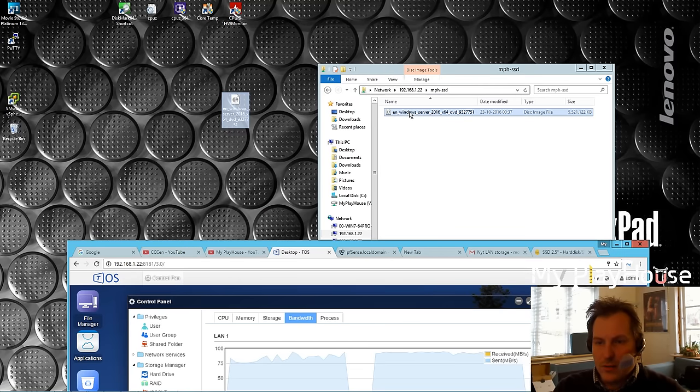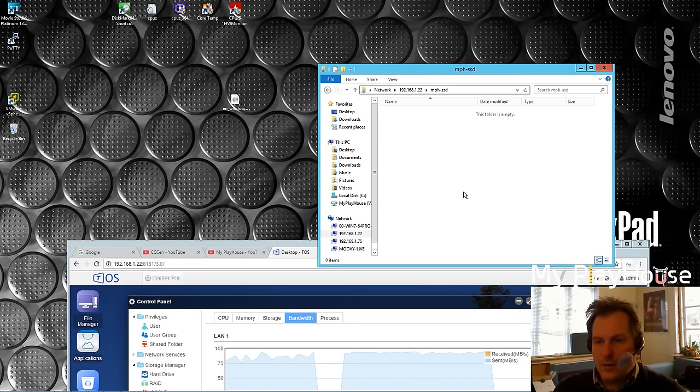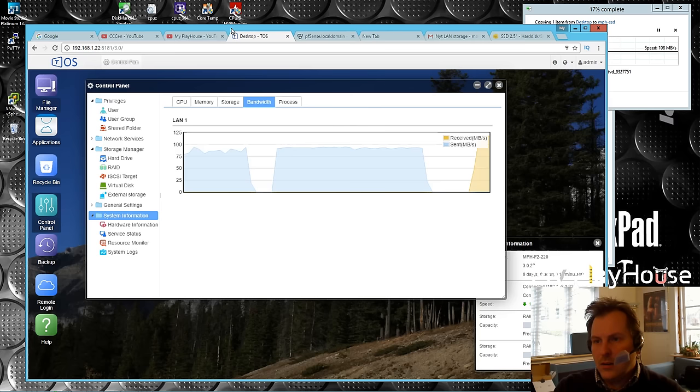Let's try copying it back in. Here we go - and yes, we get the very high speed again. We can see it's way up there.